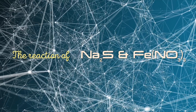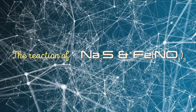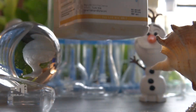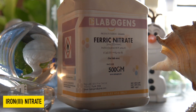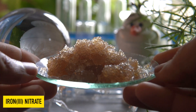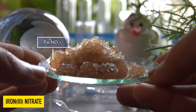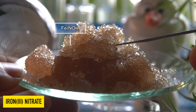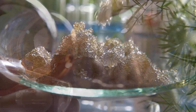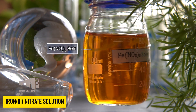Today we are going to observe the chemical reaction between sodium sulfide and iron 3 nitrate. This brown solid is nothing but iron 3 nitrate. This is a hygroscopic substance, meaning it can absorb moisture from air and easily dissolve in it. It is highly soluble in water.